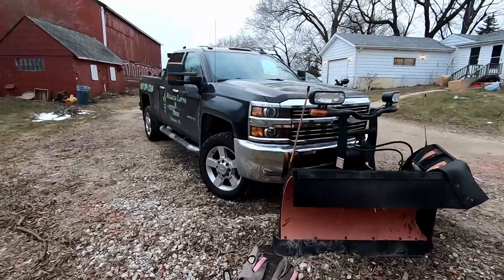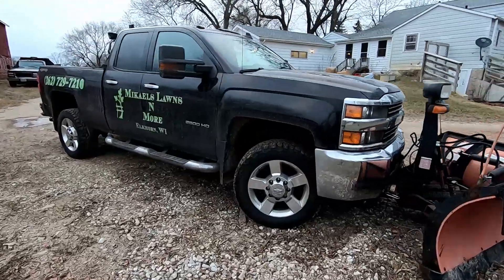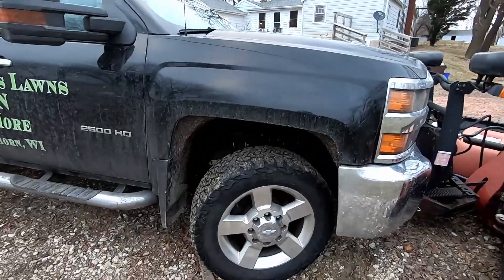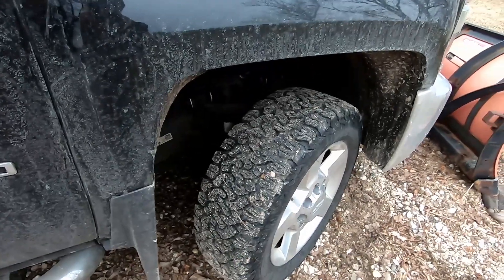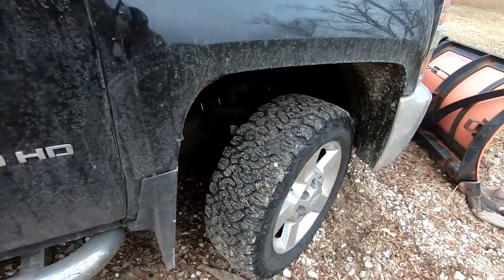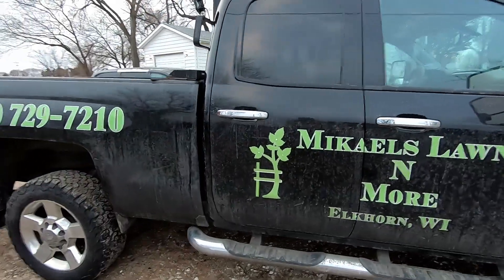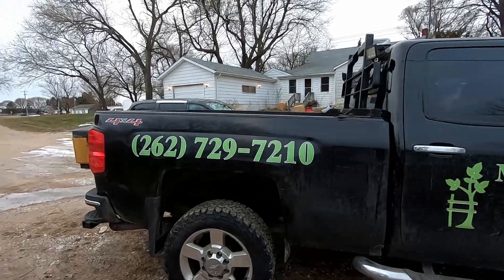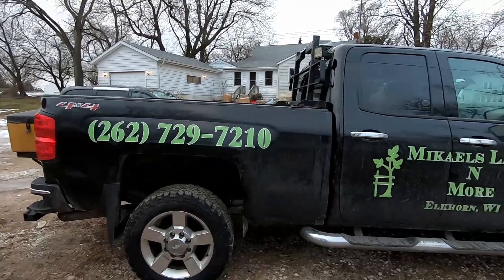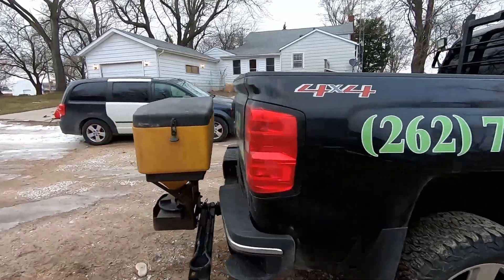I run the BF Goodrich KO2s on my truck — they are very good tires for the snow. I also have my truck all lettered up so that everybody knows who I am, which is great advertising.